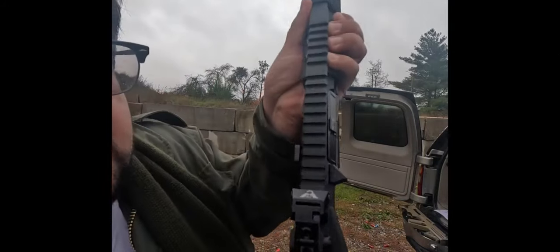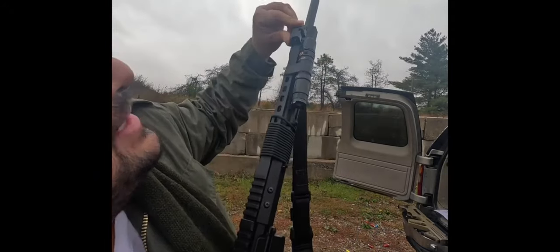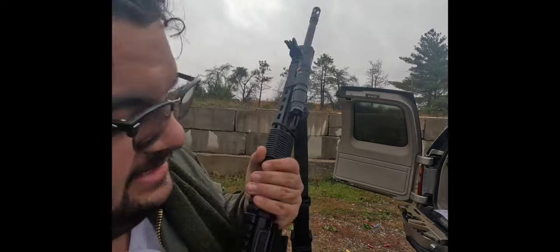I'm coming at you with a tutorial on these new Wilson Combat flip-up sights that I got, and I'm going to sight this rifle in.